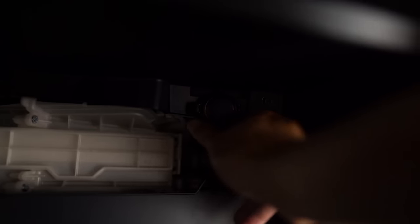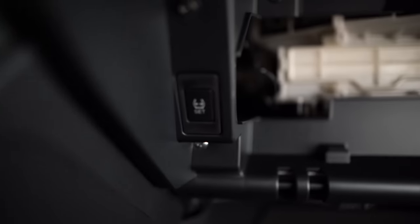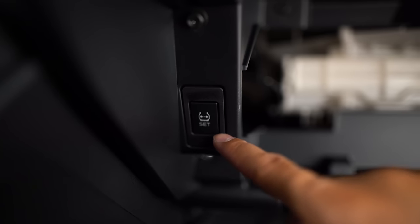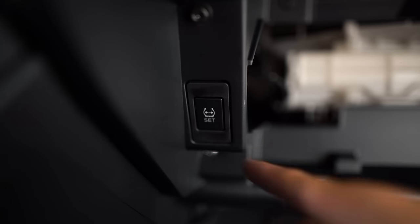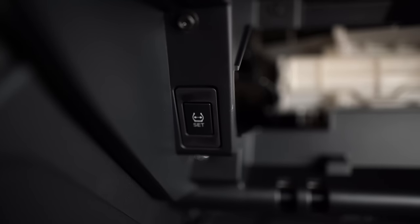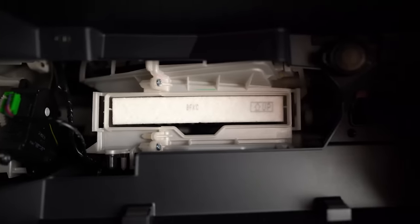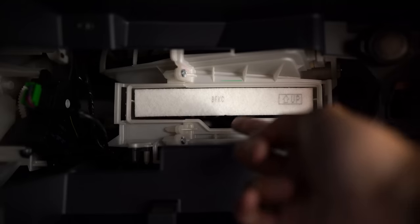There are a couple things to show you underneath the dash on the passenger side. If you open up the glove box, you'll have access to a 12-volt cigarette lighter plug on the right side. On the left side you have your TPMS sensor button, which resets your TPMS sensors or toggles to another set — this car can store up to two sets of wheels, so you can run summers and winters. Also behind the glove box you have your cabin air filter — make sure you're changing this out on a regular basis. It's super easy: take out your glove box, open that cover, and it just slides out. Don't forget to change that out every so often.